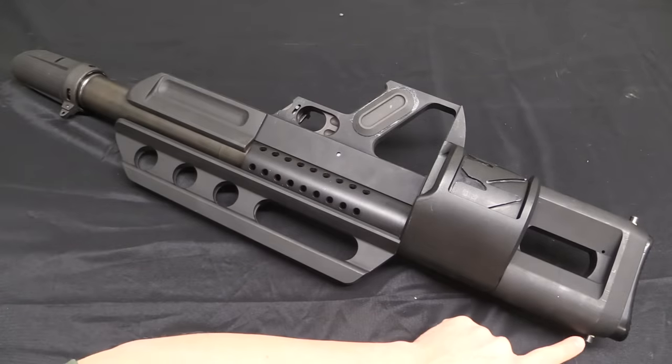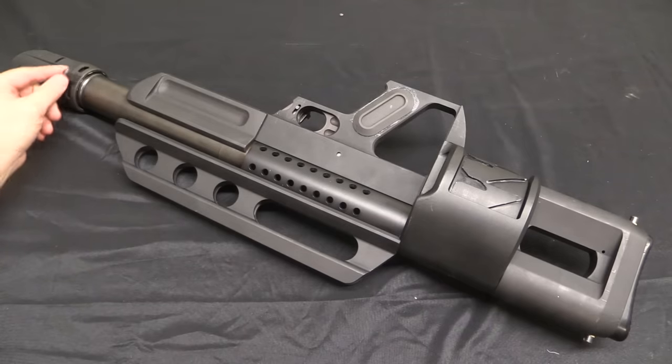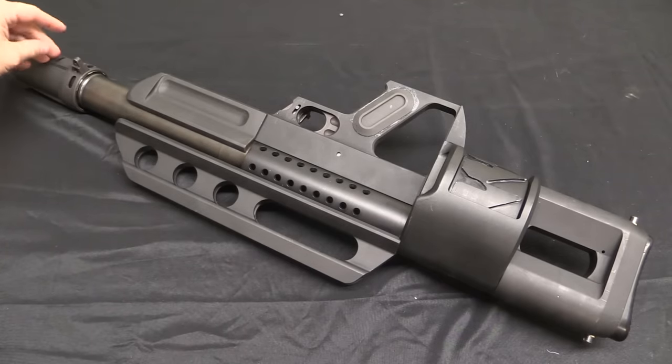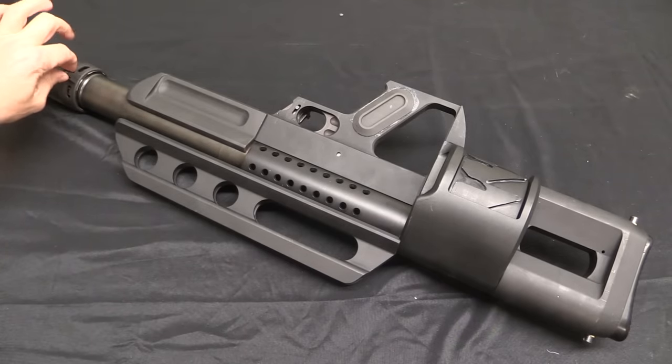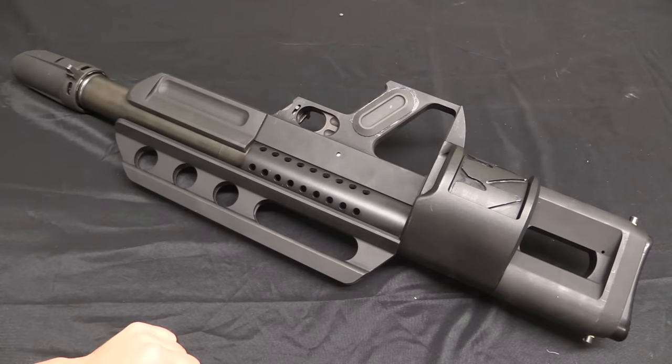There are a couple of sling swivel studs, top and bottom, as well as this rotating collar on the muzzle which I believe is for a sling swivel. It's still a pretty chunky, hefty gun — the original was 17.5 pounds. This is probably a little less, but not that much less. This is still made of a lot of pretty heavy-duty castings.